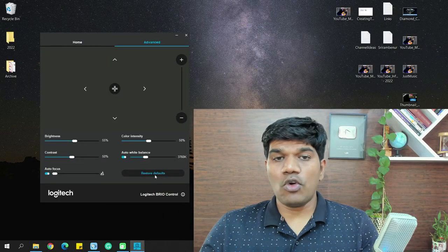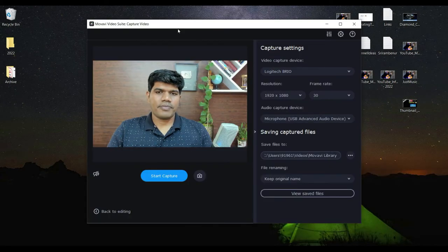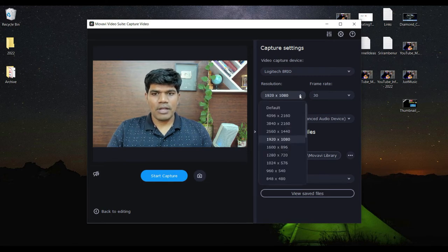Let me show you how to select different video quality settings. In my video editing software, I've set the Logitech Brio as the video capturing device. Under resolution, it currently shows Full HD. Let me show you the other resolutions available.